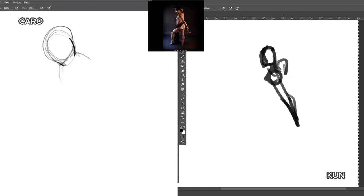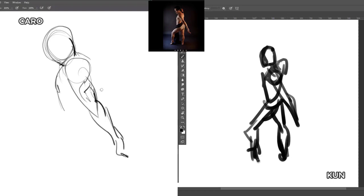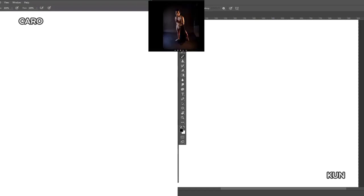He's got that tricep flex — gotta draw that tricep. I don't know why, when I see muscular guys I have such an easier time drawing them. Really? Yeah. It's over. I like that one.